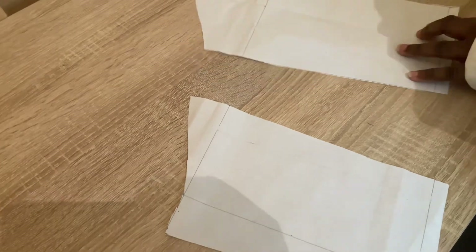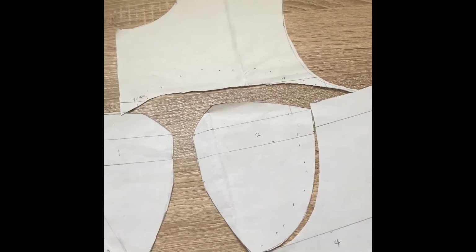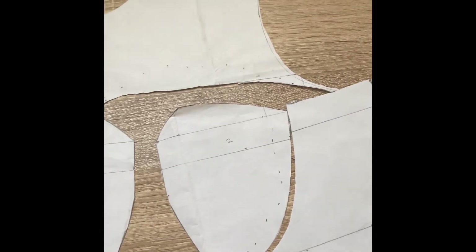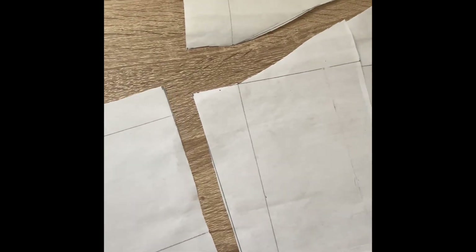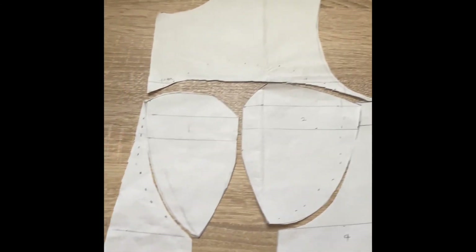Here it is — here's the yoke for the back, and this is the back of the corset blouse. You can see the yoke and the back. If you haven't watched Part 1 of this video, I will drop the link below so you can learn how to cut the front part. And here is the front pattern — there's the first one, and this is the yoke of the front part. If this tutorial is helpful, kindly like, share, and subscribe. Thank you, till I see you in my next video, bye!